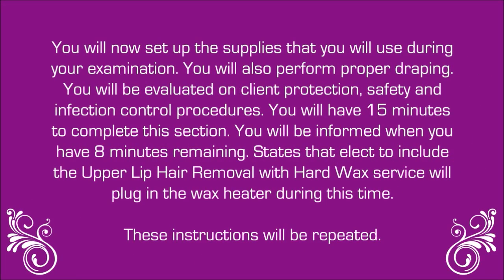The examiner will read the following instructions: You will now set up the supplies that you will use during your examination. You will also perform proper draping, and you'll be evaluated on client protection, safety, and infection control procedures. You will have 15 minutes to complete this section. You'll be informed when you have eight minutes remaining. States that elect to include the upper lip hair removal with hard wax service will plug in the wax heater during this time.